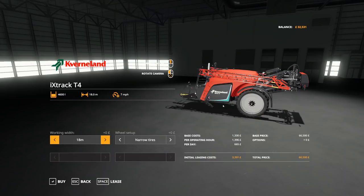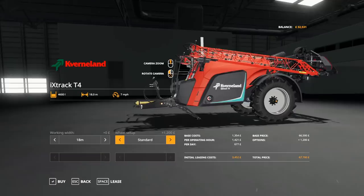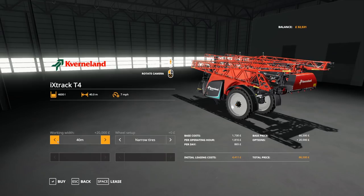£5,130. Okay so we're going to do some spraying with this tractor. We have the Coverland - it's part of the Coverland DLC. We can choose between narrow and standard tyres. We want to be on narrow because we've got some crops which have already grown. And we can go from 18 metres all the way to 40 metres, and you can choose many in between. It's impressive.